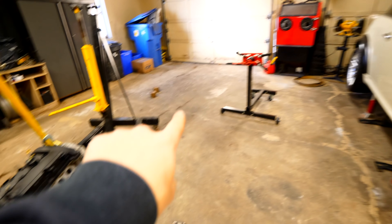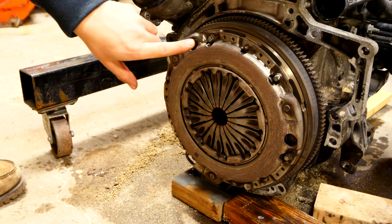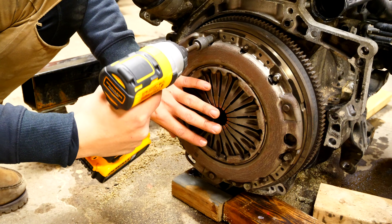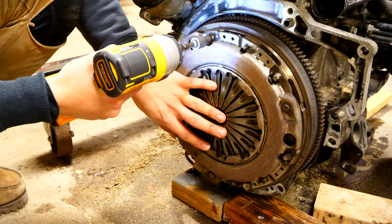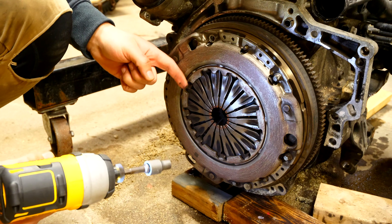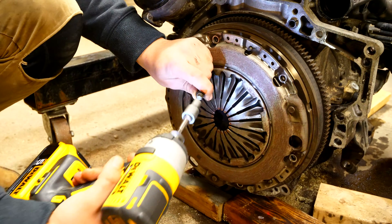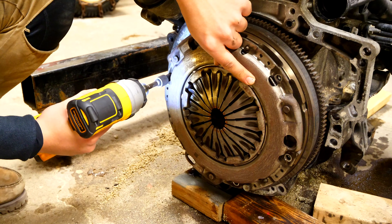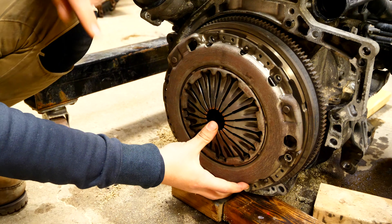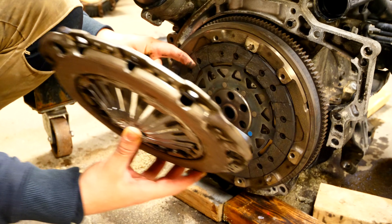Before we can put that in place, we need to do a little bit more work down here. To remove the pressure plate, we have to remove the six E10 bolts surrounding the outside of the pressure plate. I'm going to be using my impact driver to take them out. Be sure that when you're doing this you support the pressure plate, because as soon as you remove the bolts it will fall to the ground.